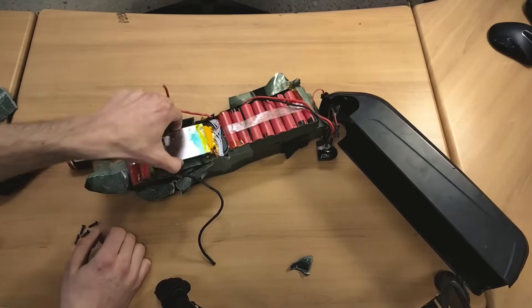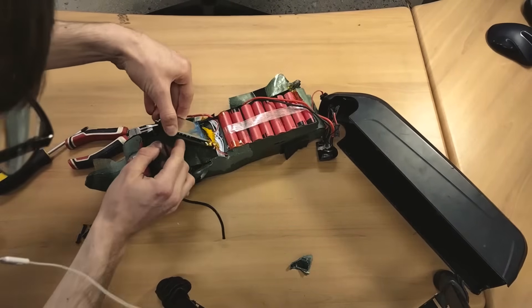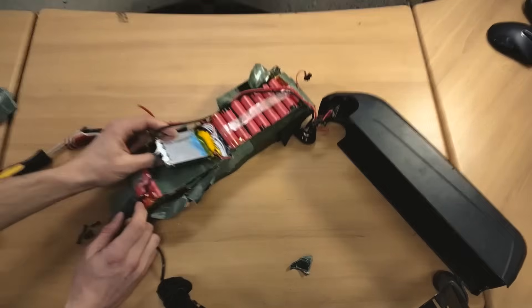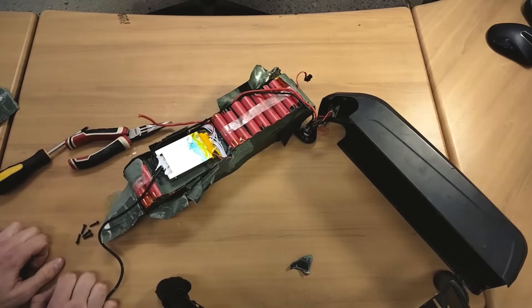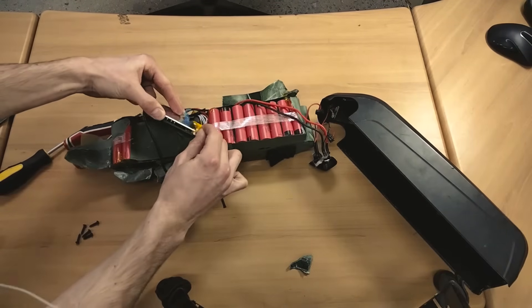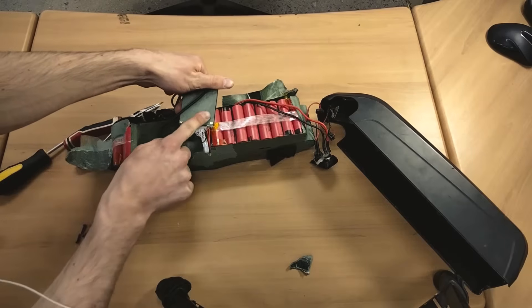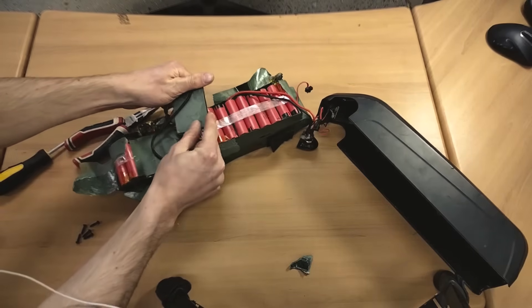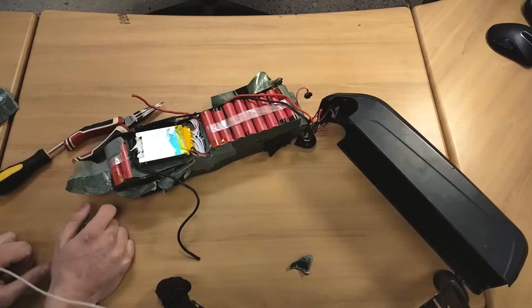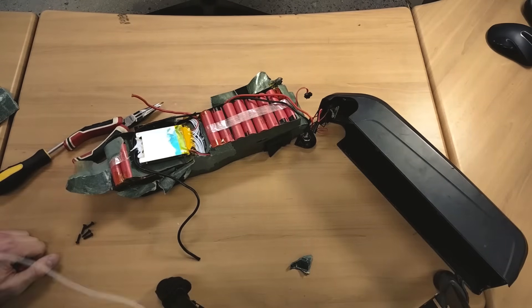Immediately I'm seeing a BMS here. It's obviously designed to limit the amount of current that can come out of the battery, so it's just a protection circuit. Having a look inside the BMS, it's going to be hard to show you guys a picture of this. I'm feeling that it may have the balance circuitry, so this might be a well-equipped BMS rather than just a very simple system.